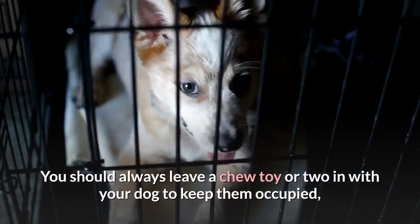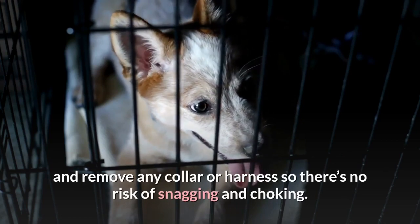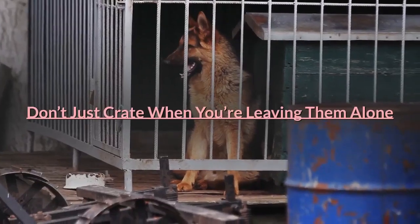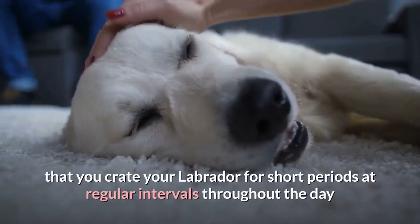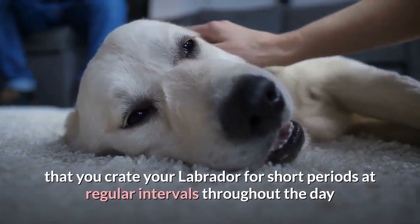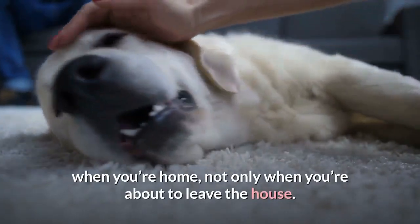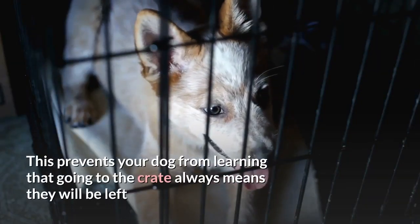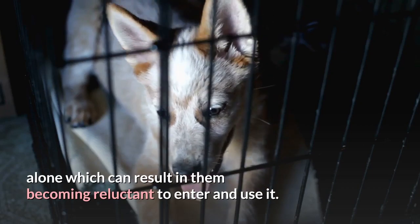You should always leave a chew toy or two in with your dog to keep them occupied, and remove any collar or harness so there's no risk of snagging and choking. Don't just crate when you're leaving them alone. It's extremely important that you crate your Labrador for short periods at regular intervals throughout the day when you're home, not only when you're about to leave the house. This prevents your dog from learning that going to the crate always means they will be left alone, which can result in them becoming reluctant to enter and use it.